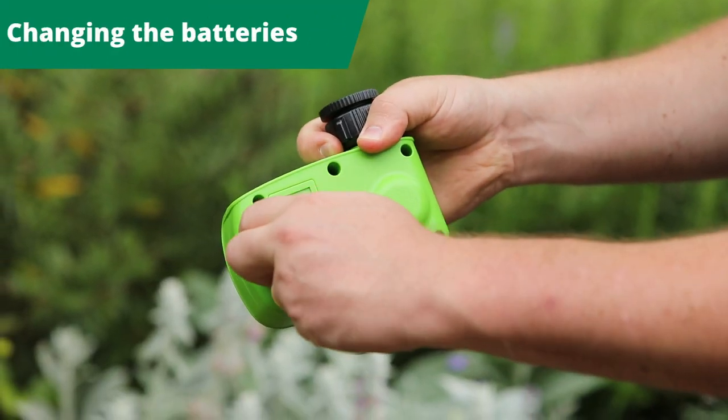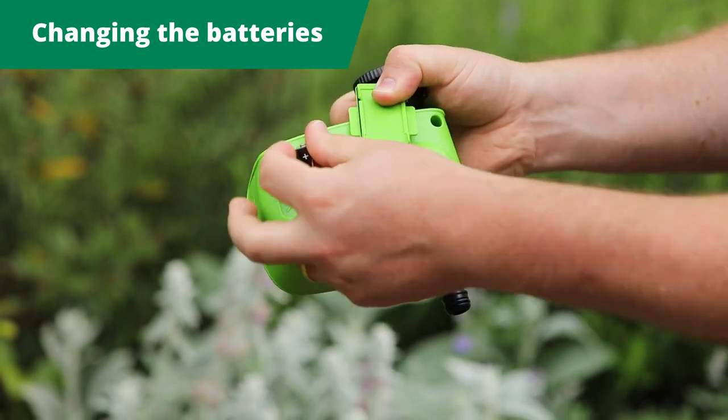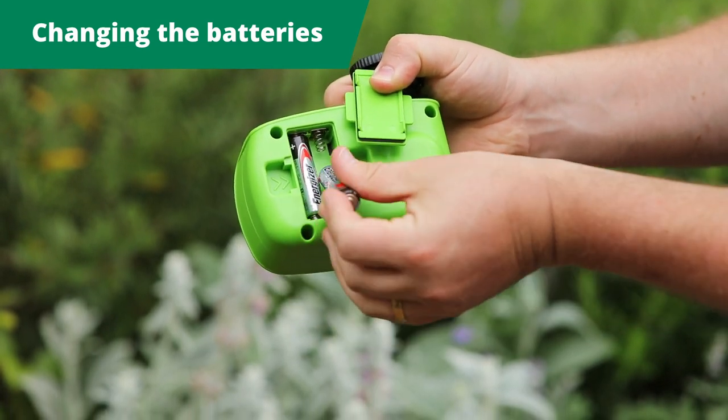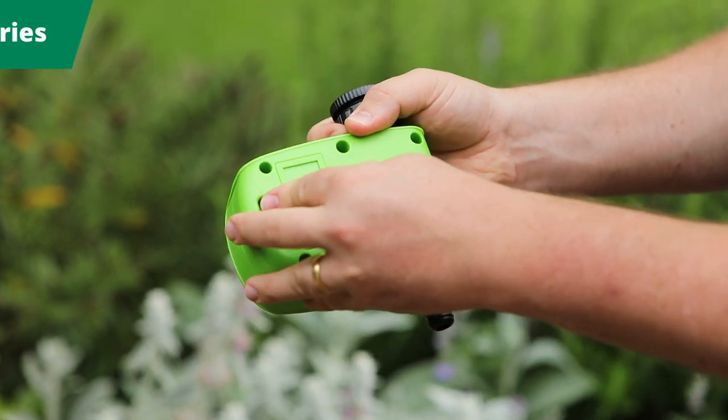To install or replace batteries in your tap timer, open the compartment on the back with the arrows. Insert two AA batteries and cover with the lid. The battery icon on the screen will flash when you need to replace them.